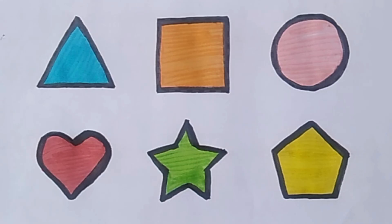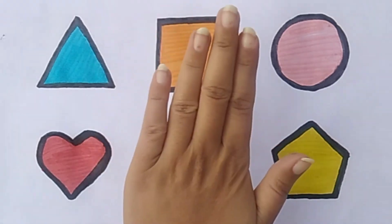Yellow color. Don't forget to like, share, and subscribe. Bye-bye!